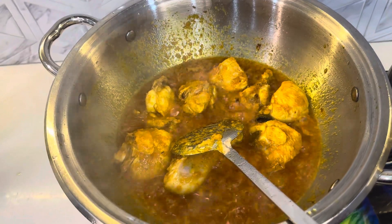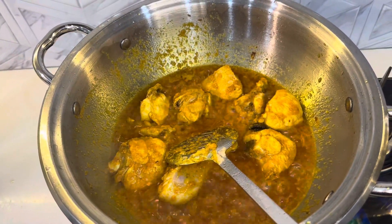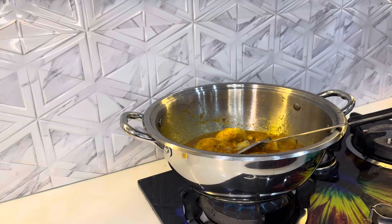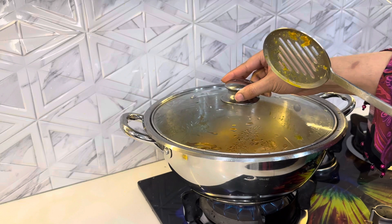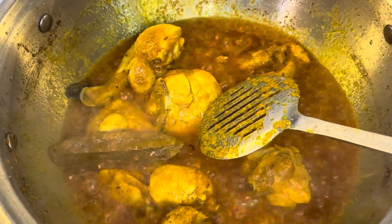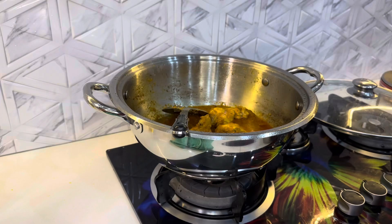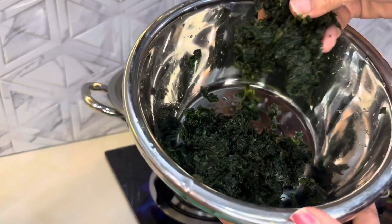Now I will put it in for 3-4 minutes, then I will put it in for 3 minutes. I will show you how to wash the palette. I will put it in for 2 minutes.